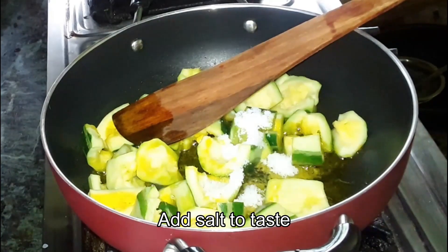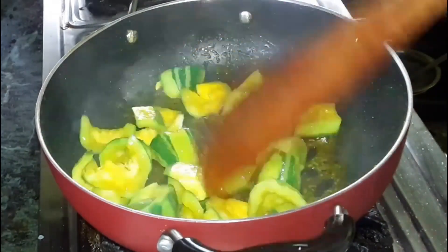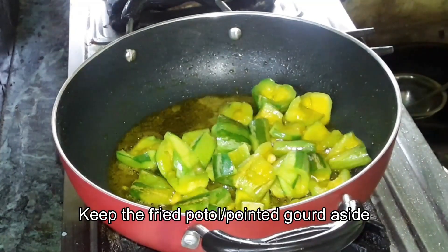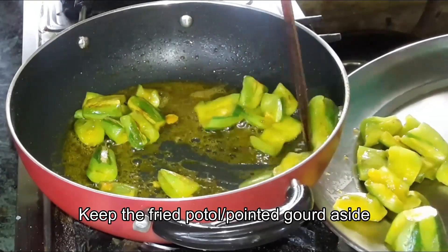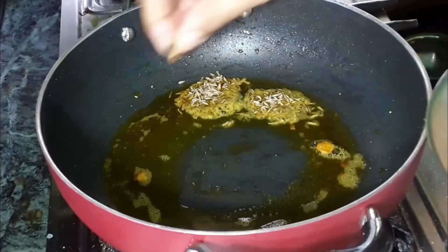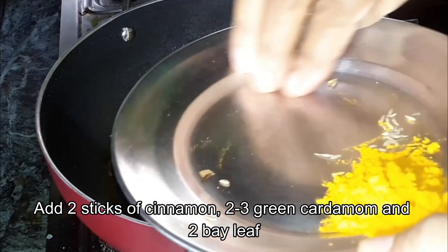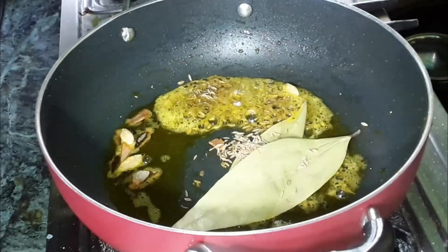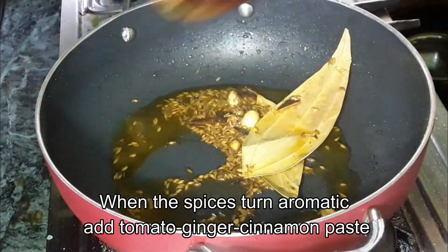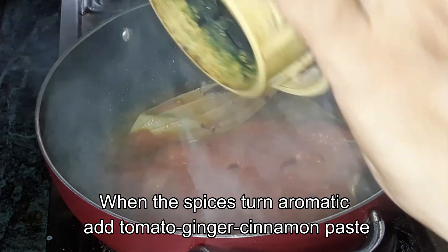The pot is ready. We will put it on the pot. I am going to put a little bit of water in the pot.